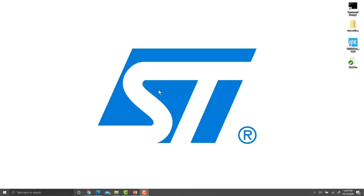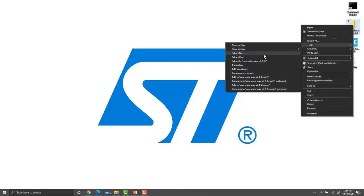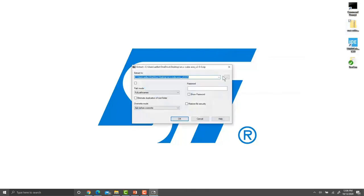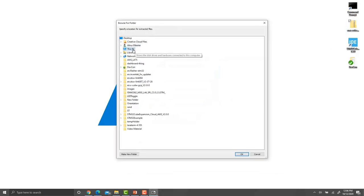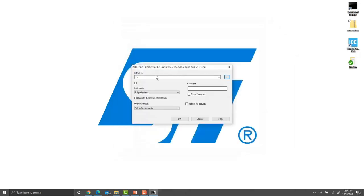We need to make sure the XCube AWS package is extracted to the C drive. Wherever you downloaded it from the ST website, right-click on it, select 7-Zip, then Extract Files. Click Browse, select This PC → Local Disc C, and click OK. Then start the extraction.